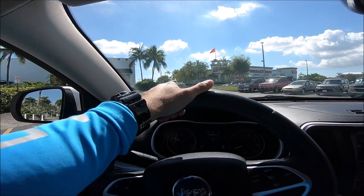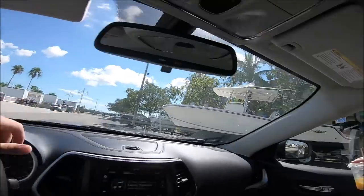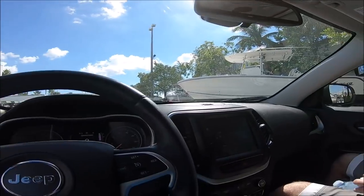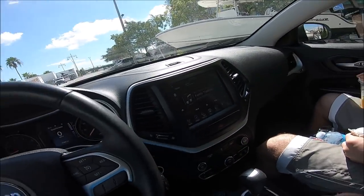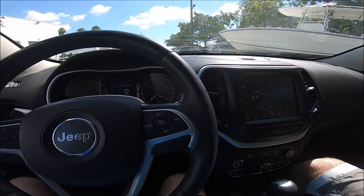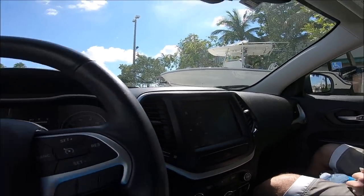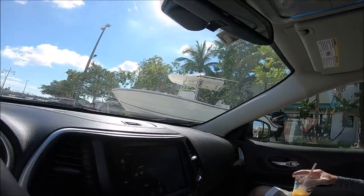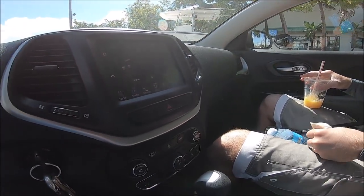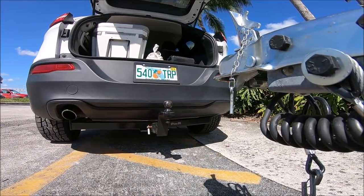We're rolling up on Bass Pro because they got my boat and I want it back — just kidding. Oh wait, look, there's my boat! That's what I'm coming to pick up right now. Let me just hook up to it. I'll need a much bigger truck — like a 10,000 pound tow capacity. Actually, this wasn't my boat.